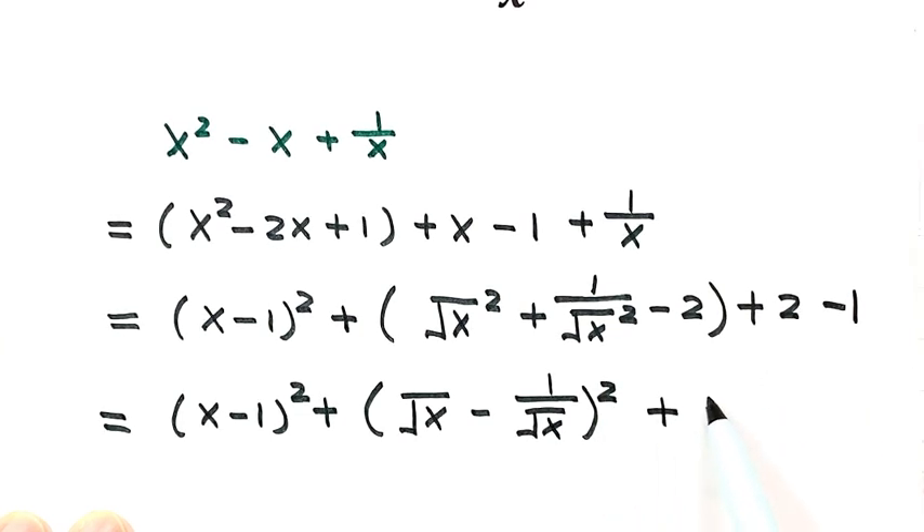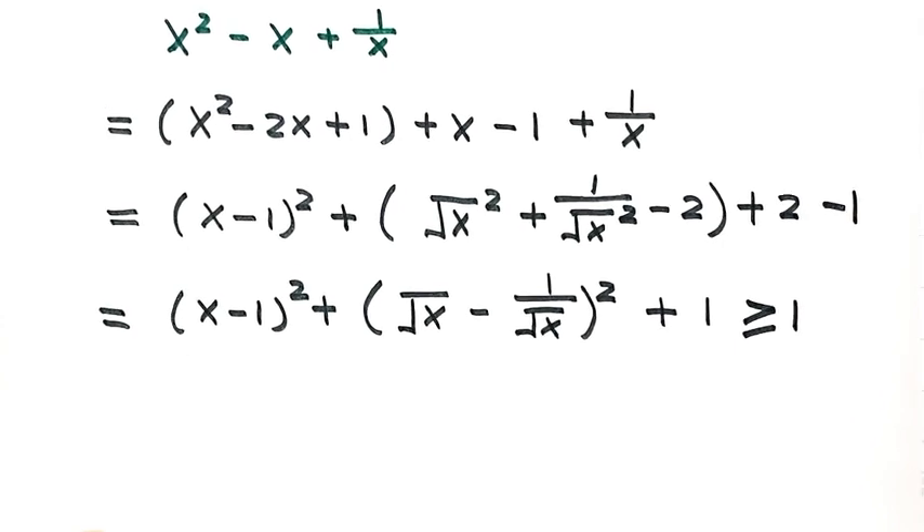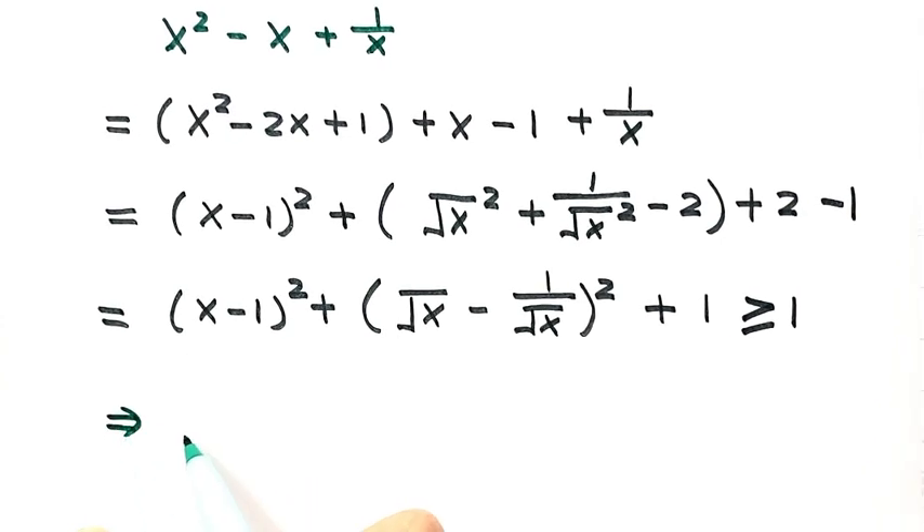Then plus 1. Because any real number squared is always bigger than or equal to 0, the minimum value of this part is 0 and the minimum value of this part is 0. So then the whole thing is bigger than or equal to 1. So we have x squared minus x plus 1 over x is bigger than or equal to 1.